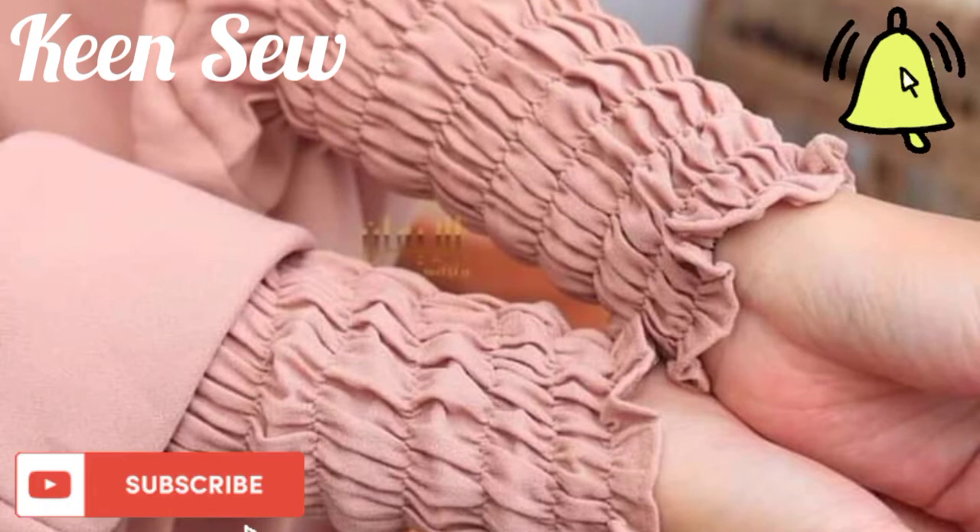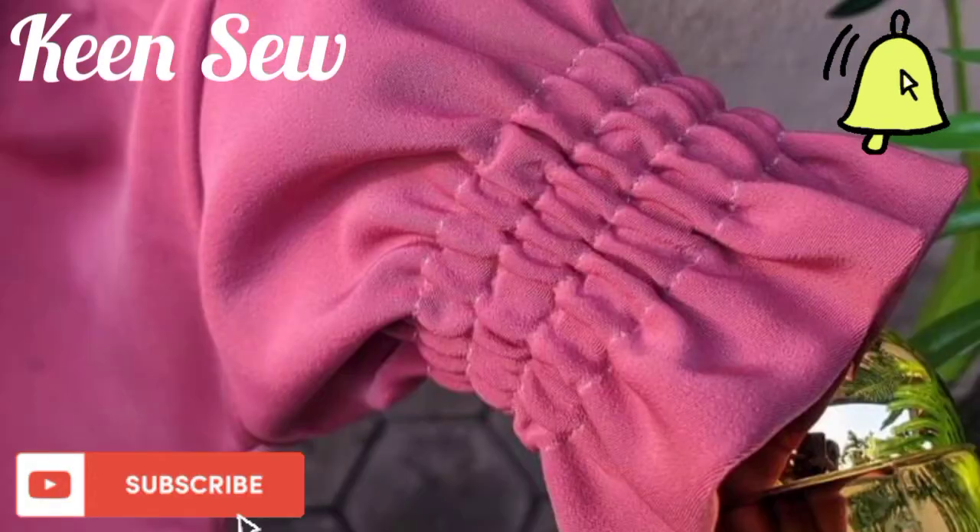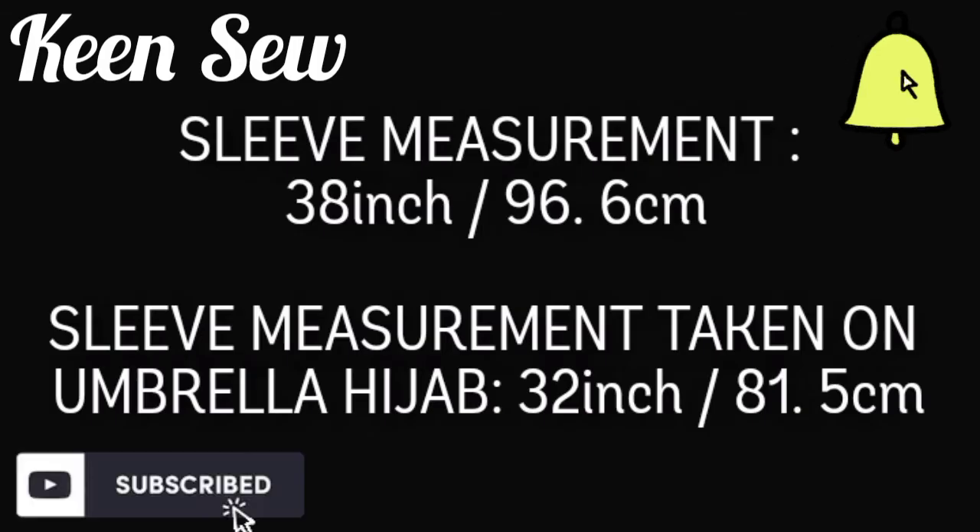In my previous tutorial I explained how to take sleeve measurement on an umbrella hijab. If you are just viewing my videos, don't forget to like, subscribe to my channel, and press the bell icon for notifications. Let's get started.